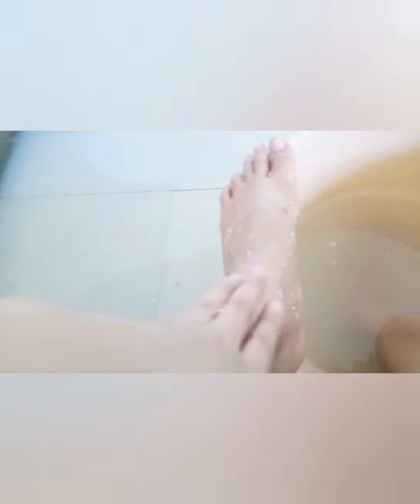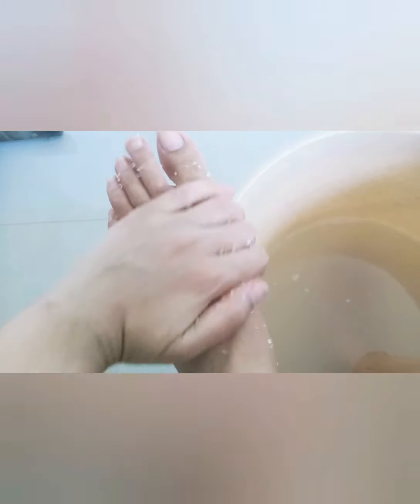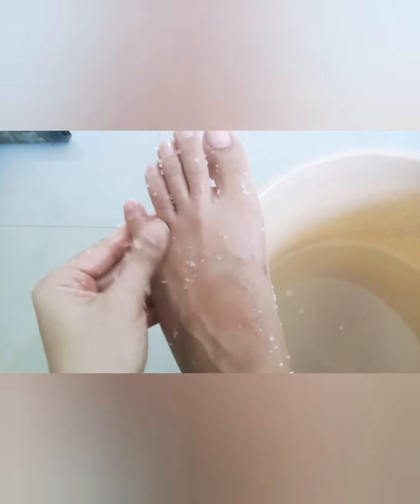Scrub your legs properly like this. It helps to improve blood circulation in our feet. After this, use some clean water to rinse your legs. You can see amazing results just after this, even from the first time. Just think — when we do this twice a month, how amazing the results will be.